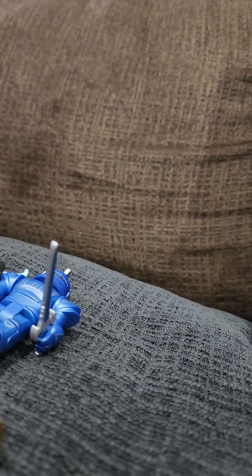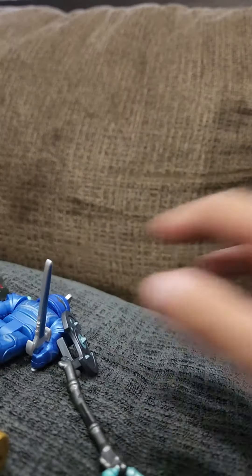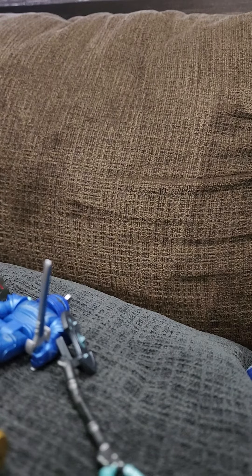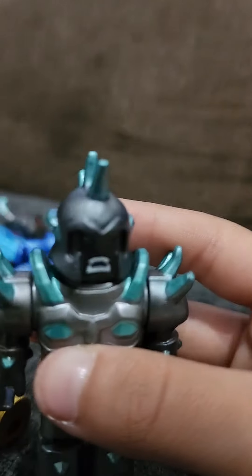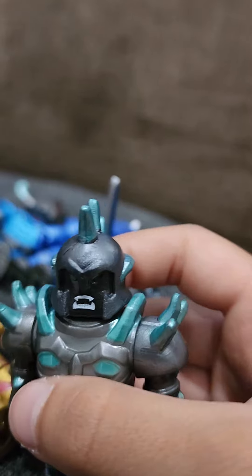We also have some extras, like this one, this one, and this one. And maybe I should also mention this one — this is also unique because it is one of them that literally has an open mask.